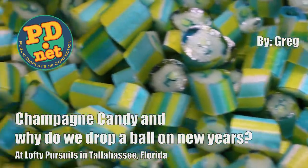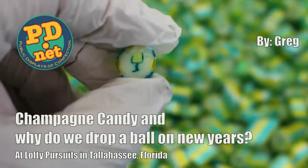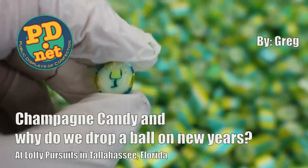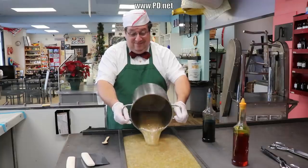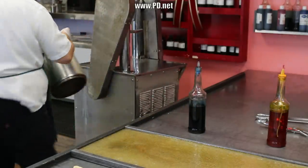Hello and welcome to Lofty Pursuits and Public Displays at Confection in Tallahassee, Florida. I'm Greg. Today I'm going to make Champagne Hard Candy. It's going to have a little picture of a champagne glass in each one. What's really cool is it's carbonated hard candy, so it's going to bubble just a little bit in your mouth, sort of giving you the memory of a real glass of champagne.